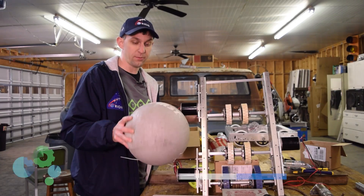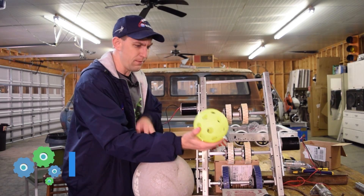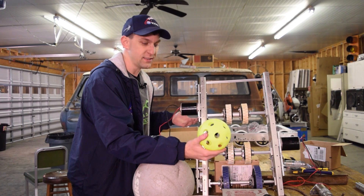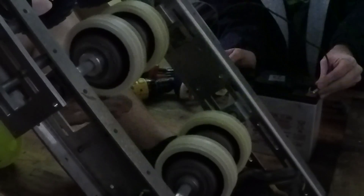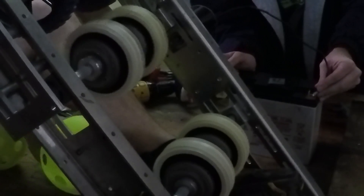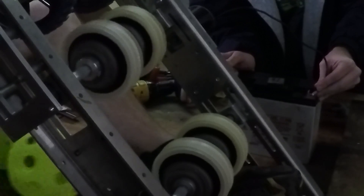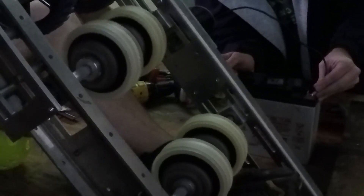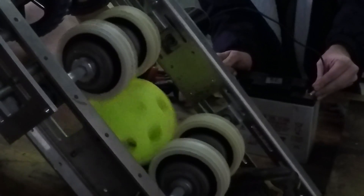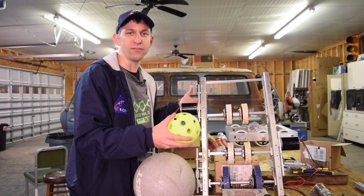This shooter was extremely consistent when we were shooting boulders. However, with the fuel balls the pattern was much more inconsistent. I think teams are going to be really successful this year with wheeled shooters, but we're having a bit of trouble with this specific design. You might want to try some different types of wheels and different spacing. The balls just kept flying in all sorts of different directions, so we decided this shooter has the accuracy of a Stormtrooper.